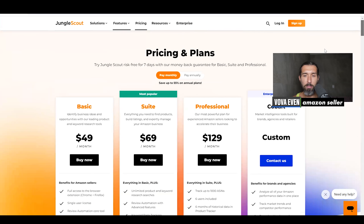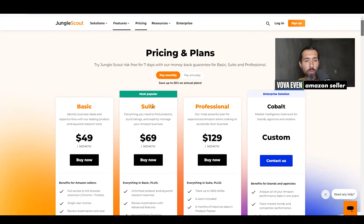I would recommend watching my basic VS suite video if you want to compare it to the suite plan, or suite VS professional — they're in the description for you, along with all the best discounts for Jungle Scout. So basic is worth it, but it's so basic that you'd rather upgrade and use the suite or professional. Also, basic does not have any discounts.